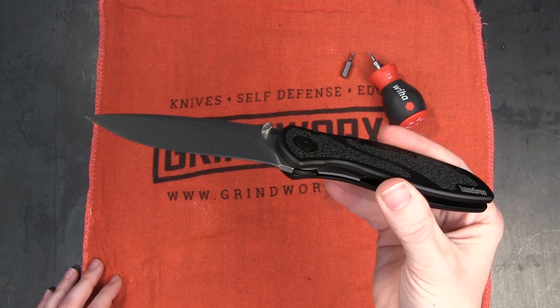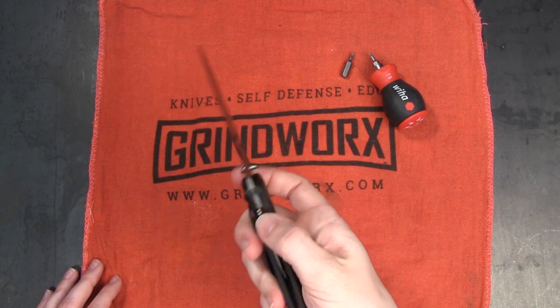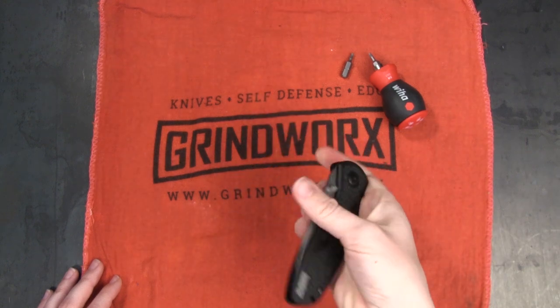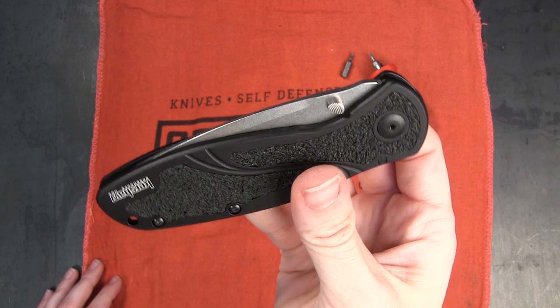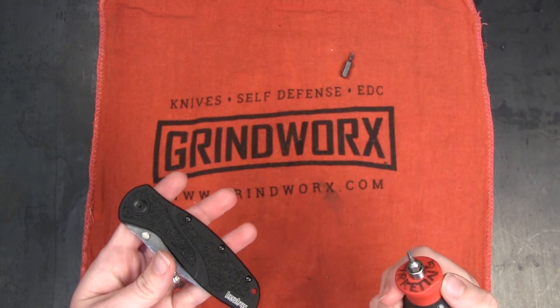If you've been following along, you've seen we've already reviewed how OTF knives work and how automatic knives work, but now it's time to take a little peek at this Kershaw Blur. So, let's open her up.